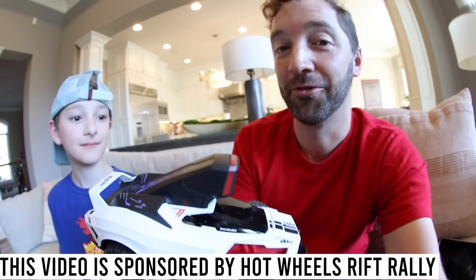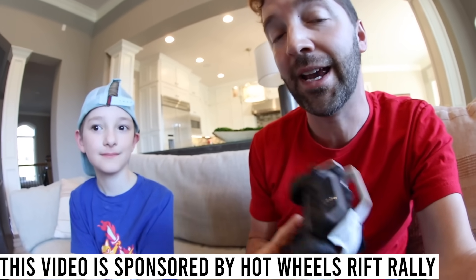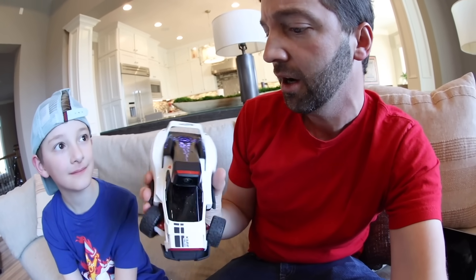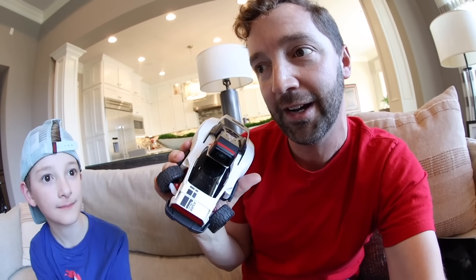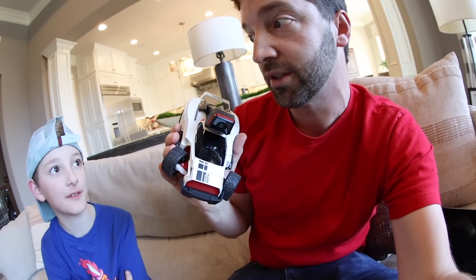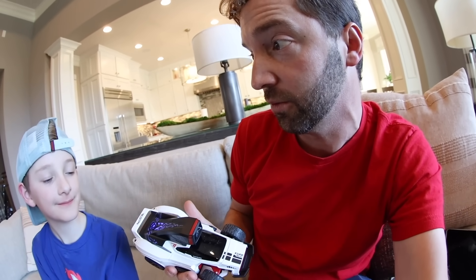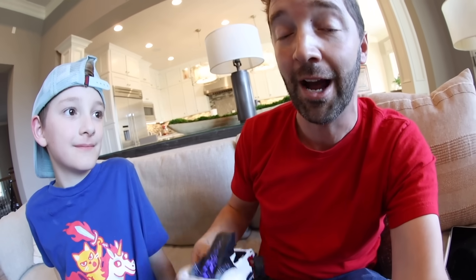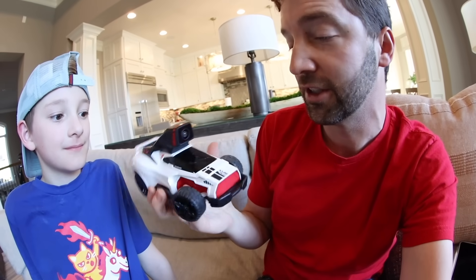So guys, this is Hot Wheels Rift Rally. The box set includes the Chameleon RC car, four Rift gates, and you can download the game software on PS4, PS5, or iOS devices. It's very easy — most people have one of those things. There's a direct Wi-Fi connection with your phone and once we did that it automatically connected — fast and flawless. It was probably better than any RC experience as far as response — lightning responsive. There's even more modes: a versus mode and two-player mode if you get a friend that has their Chameleon RC car. Hot Wheels, you knocked it out of the park with this.